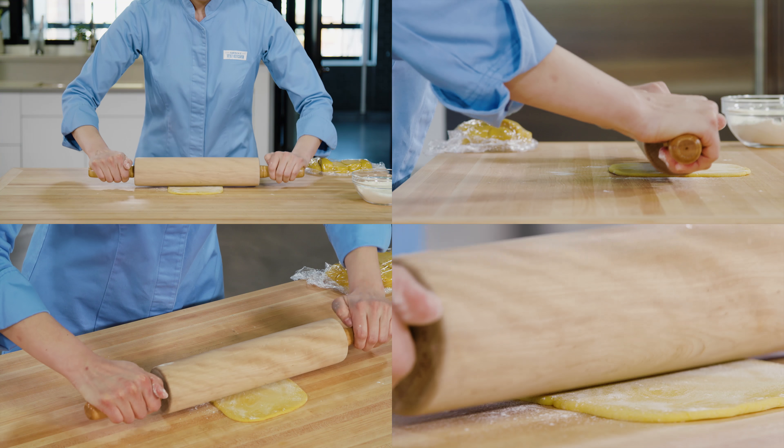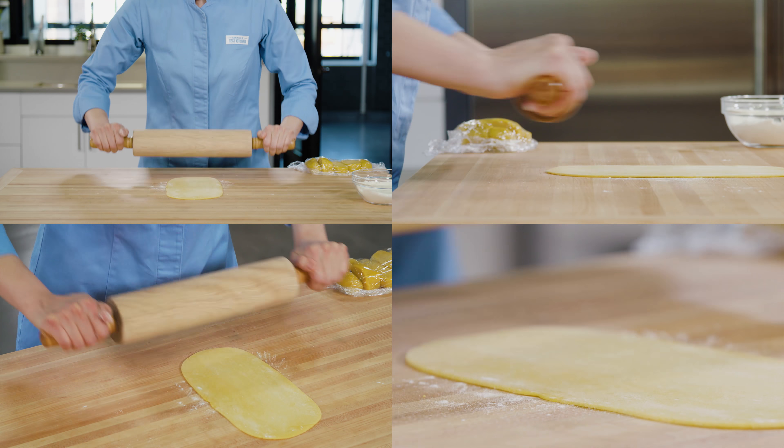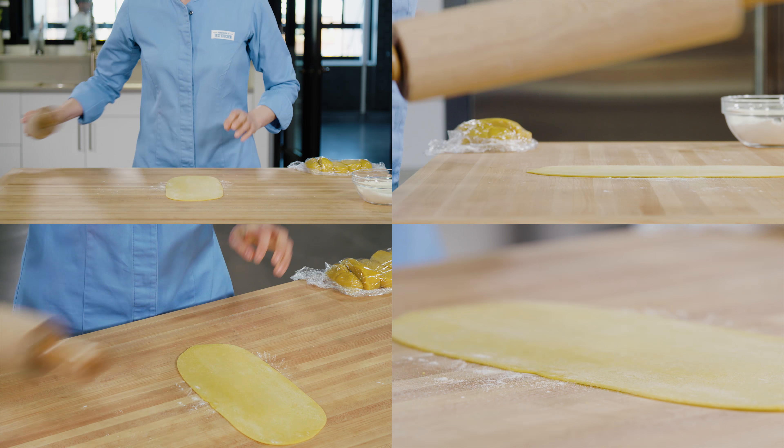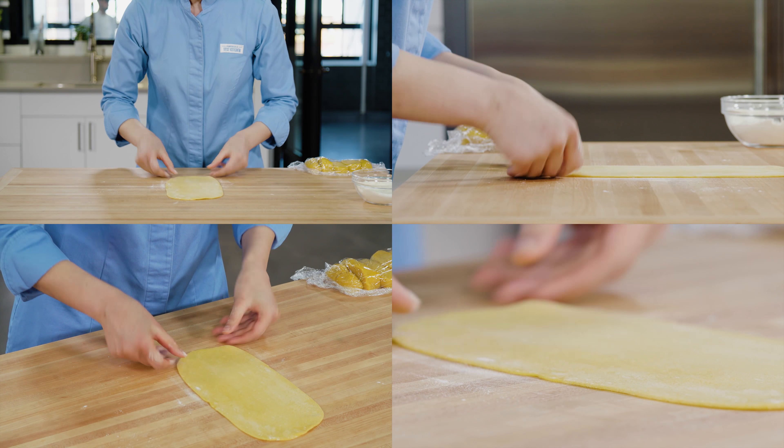I'm going to start with my rolling pin in the middle of the square and roll away from myself, then pick the pin back up, center it, and roll back towards myself until the rectangle is about 12 inches long.